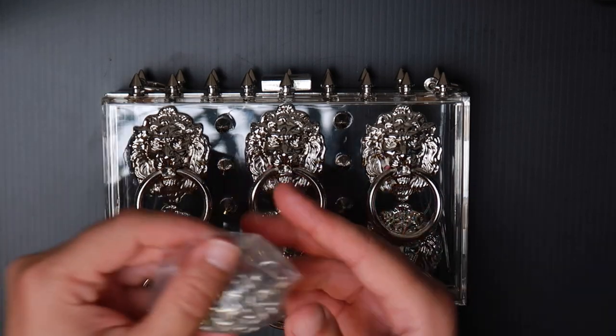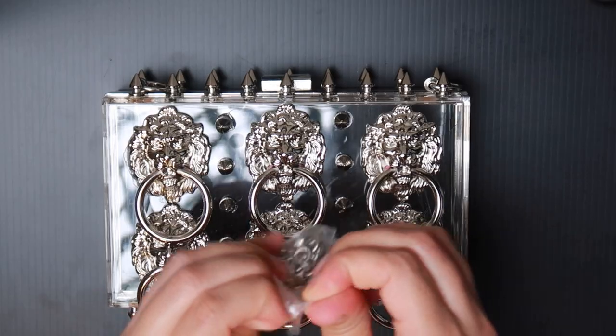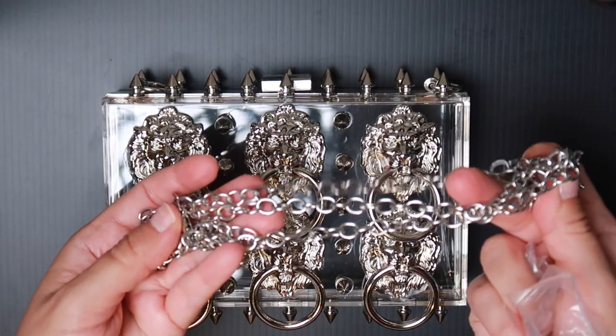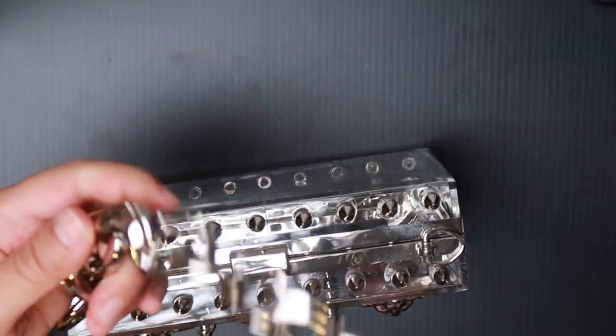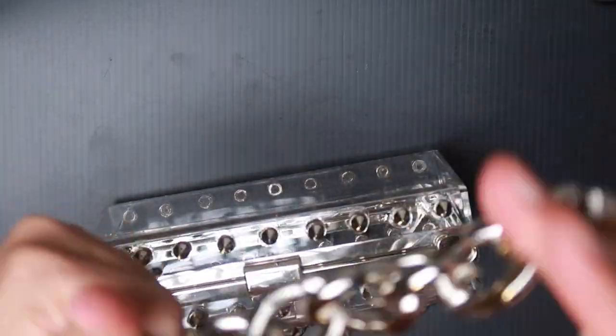The bag does come with a chain, but it is rinky-dink. You know I do not like hardware that is flimsy, so I'm going to replace it with this bad boy. This chain is from Amazon — I'll be posting the links down below, and it is in my storefront.